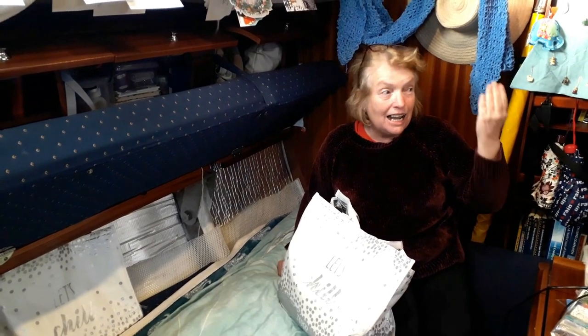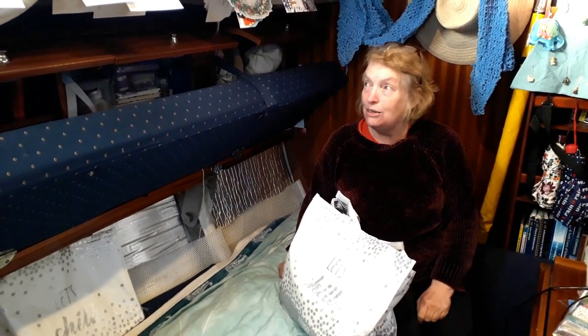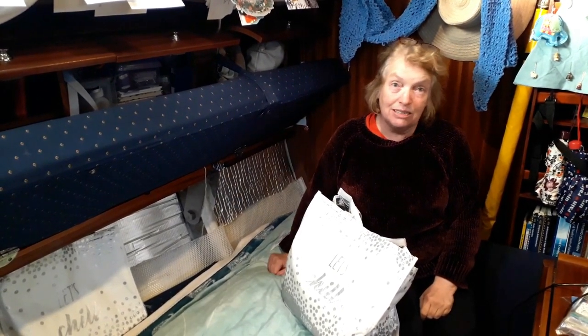So every day we open our cupboards. We might close them later, but at some point or other they get opened. That's our approach to keeping on top of moisture and condensation on the boat.